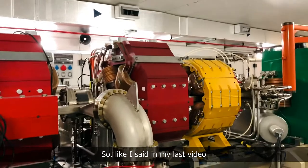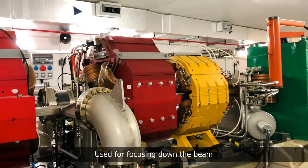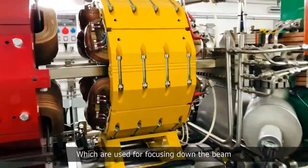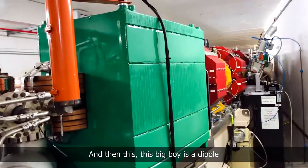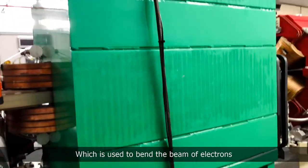As I said in my last video, these red ones are the quadrupoles, used for focusing the beam. The yellow ones are sextupoles, also used for focusing the beam. And then this big boy is a dipole, which is used to bend the beam of electrons.